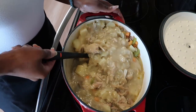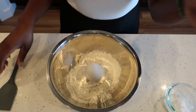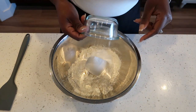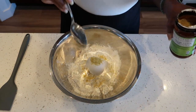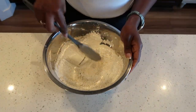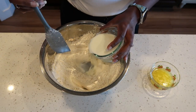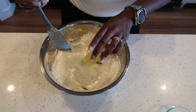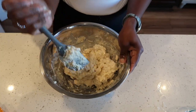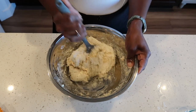We are going to allow this to simmer while we get our biscuit ready. For the biscuit, add some flour to a bowl, then add baking powder, chicken bouillon, and some parsley. Give that a mix, then make a hole right in the middle and add our milk and melted butter. Give that a good mix. The dough is nice and sticky — that is exactly what you are looking for.